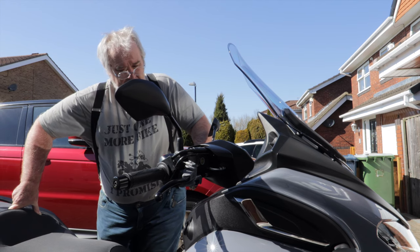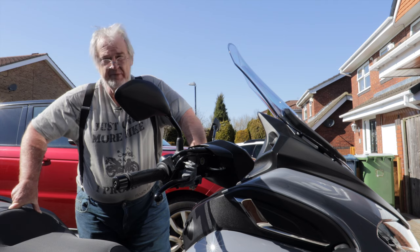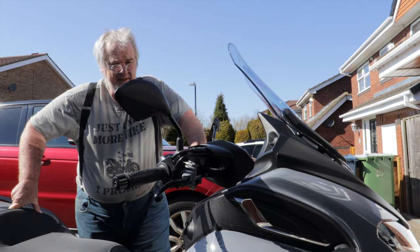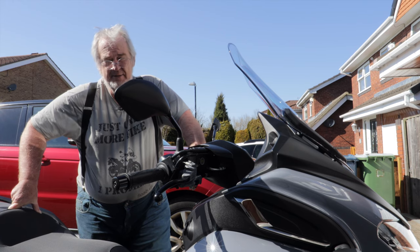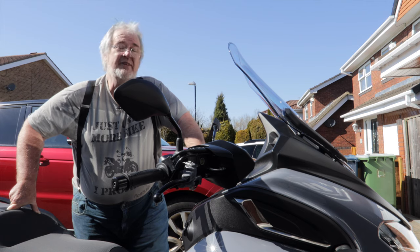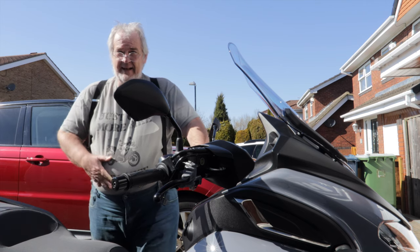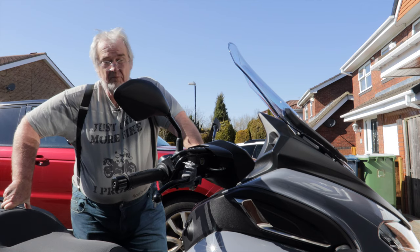In terms of carrying two up, it shouldn't be a problem. If you've got two 10–12 stone people on here — so you're looking at 20–22 stone — it's not going to be a problem. It will carry you very nicely, thank you. Ask me how I know.